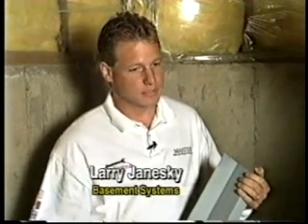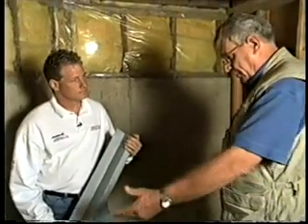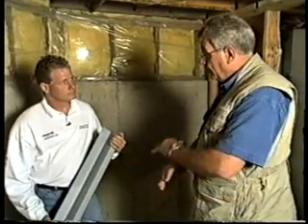Larry from Basement Systems, how are you doing? Real good. Now, this is quite an interesting problem — we've got water coming in a lot of different areas. How are you going to help? Well, every problem is a little bit different, so we customize the solution based on what the homeowner wants and what the physical problems are. In this particular case, where there's water perking up around the floor and wall, in the cracked areas, up the corners, and also the honeycomb — you've got a system that'll do all that?